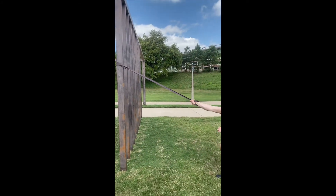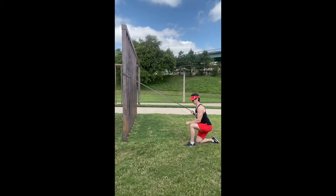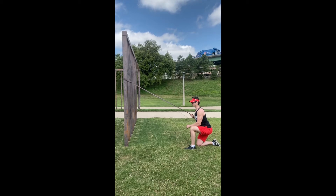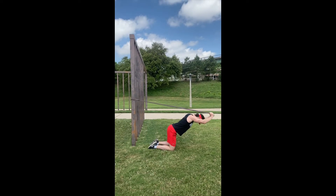Then we can move it up a little bit on that beam and go into a high to low row, being sure to squeeze the side of the shoulder and the back as we pull it in, letting it fully extend to get a little stretch.